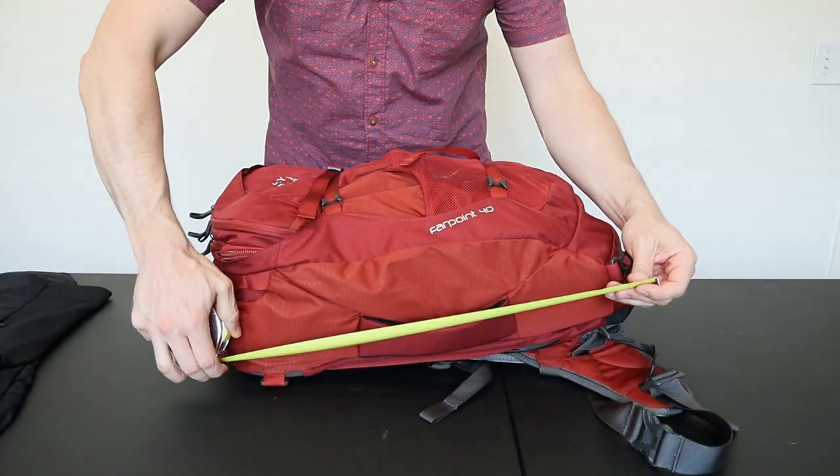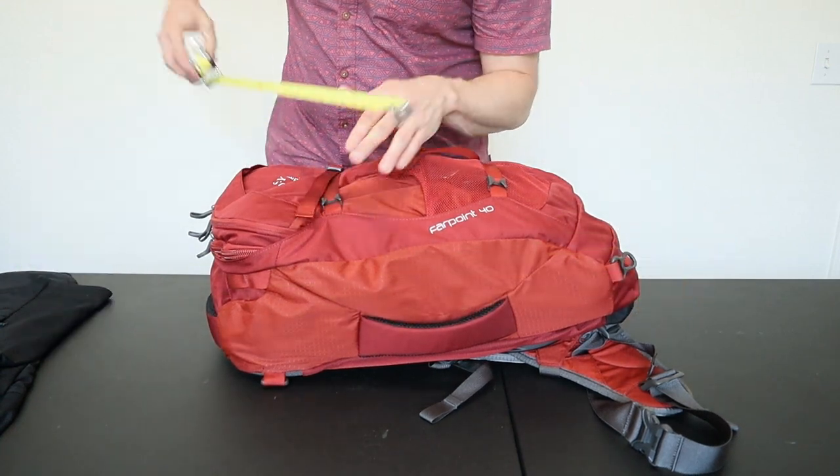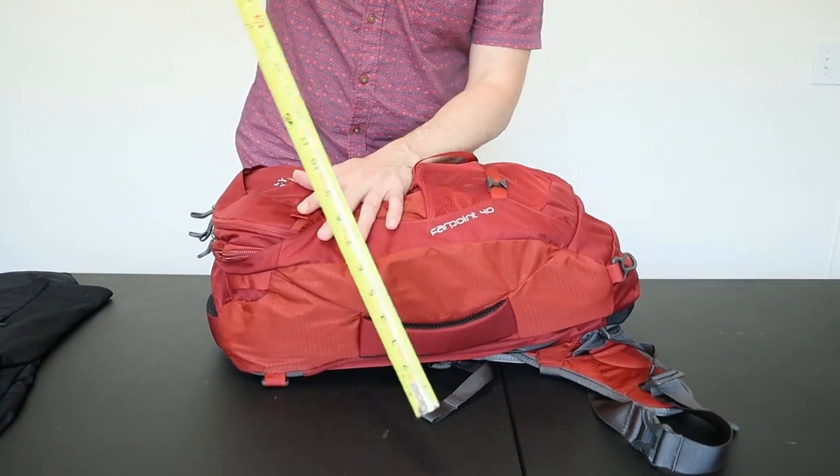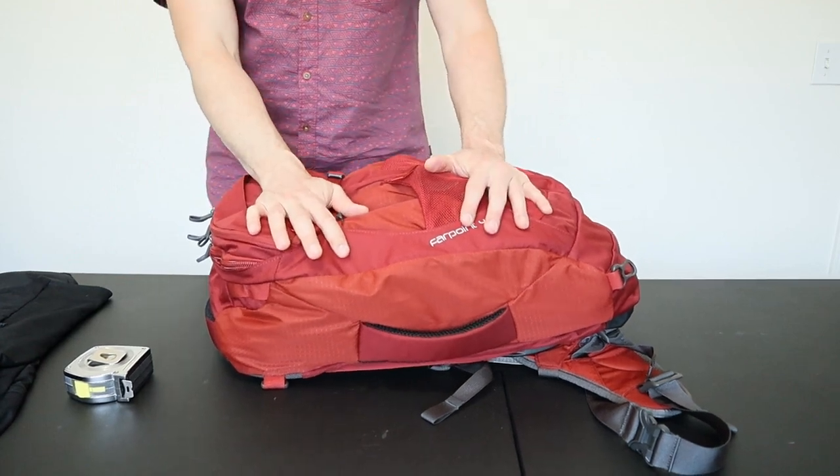The Farpoint, on the other hand, is already a carry-on size bag with dimensions of about 22 by 14 wide by about 9 inches, so you can use this as cabin luggage as long as you don't overpack it too much.